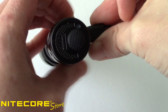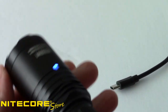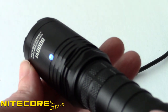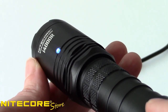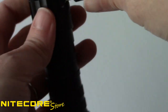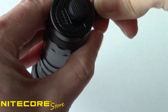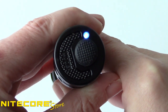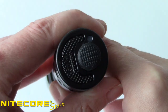Want to know how much charge is left? The i4000R has a blue power indicator light on the bezel that will illuminate steady when power is above 50%. After power drops below 50%, this light will begin to flash slowly. When the remaining power is under 10%, the light will flash rapidly to let you know it's time to charge. The i4000R can also report the remaining battery voltage when batteries are first installed or the light is disconnected from a power source. The charging indicator light on the tail will flash two sets of numbers to represent the voltage — for example, four flashes followed by two indicates 4.2 volts.